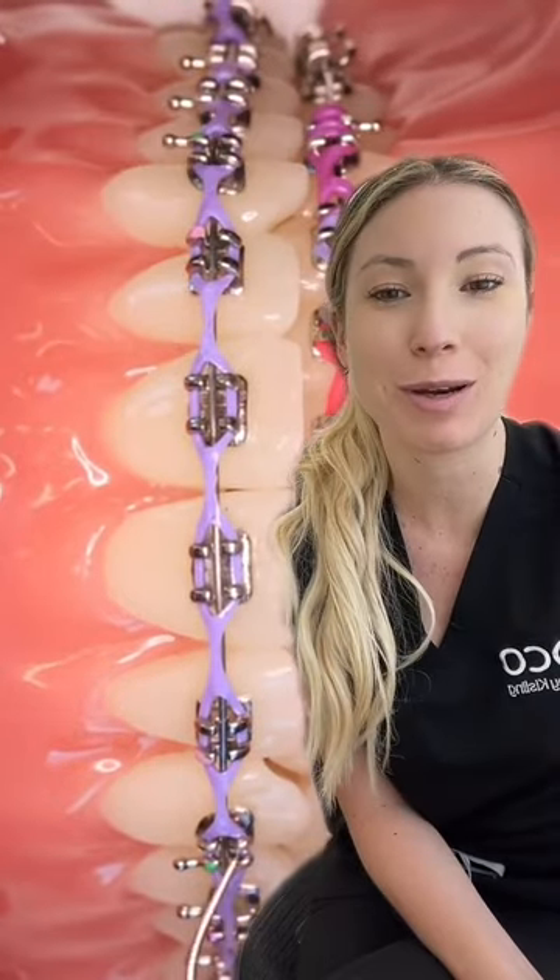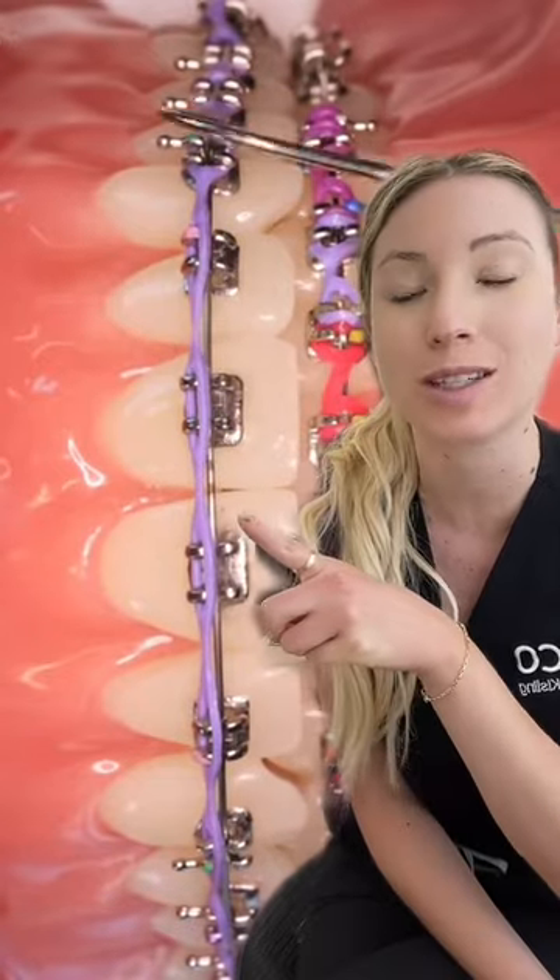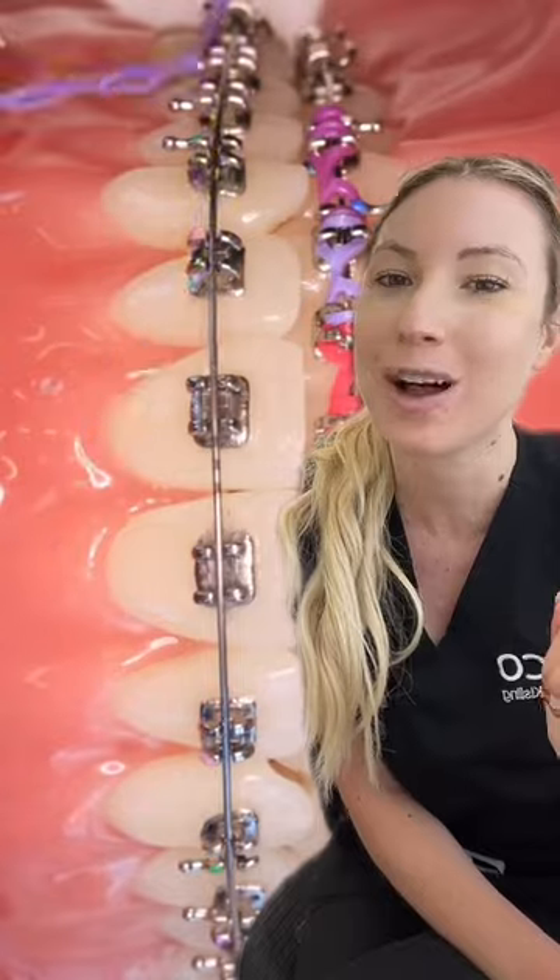You got your braces, but you're curious what an adjustment appointment is going to be like. Every single time you're going to get to change your colors out — we use this Explorer to change out the colors. And we may or may not change out your wire as well.